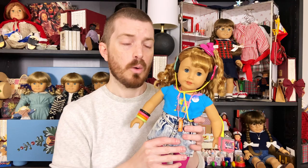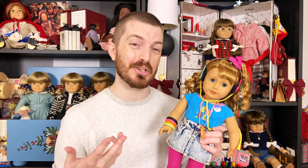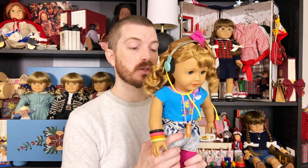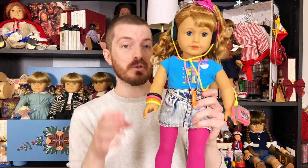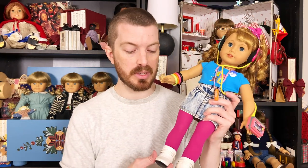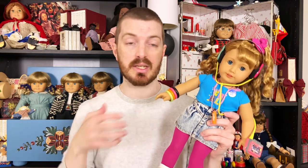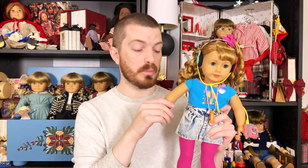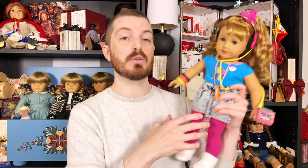I think she looks so cute. I would love it if you'd hit the like button and subscribe to the channel if you're not already. I'm really trying to grow this channel into something big — help people chill and talk about dolls and learn a thing or two about Pleasant Company history. I'd love it if you'd join me for the ride. I'm going to call that a video for today because this video is already super long and I want to be able to go through everything and enjoy it with you. Today's video is just Courtney and her meet accessories, which I have no regrets purchasing.